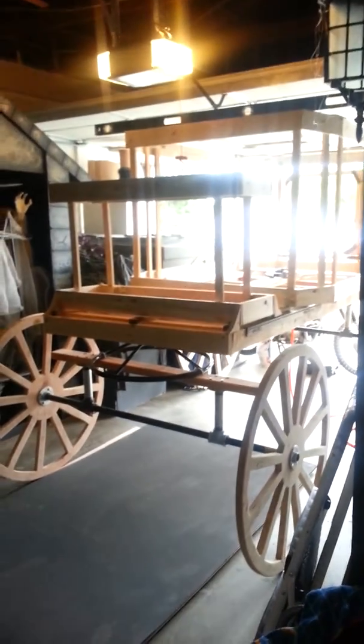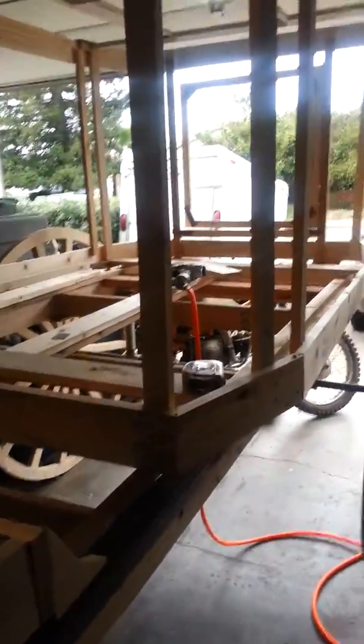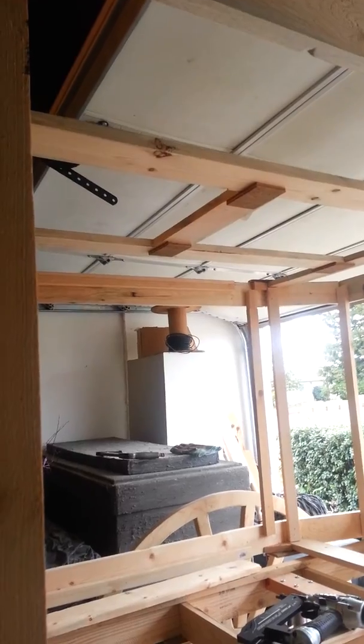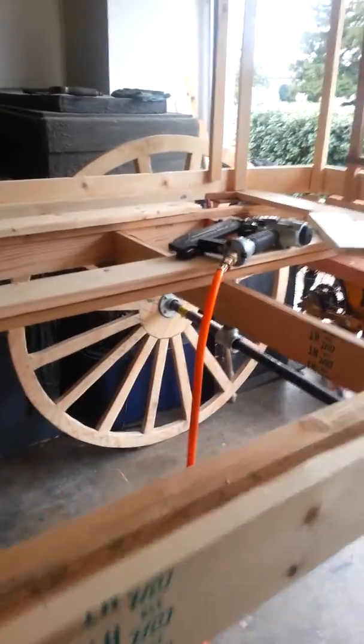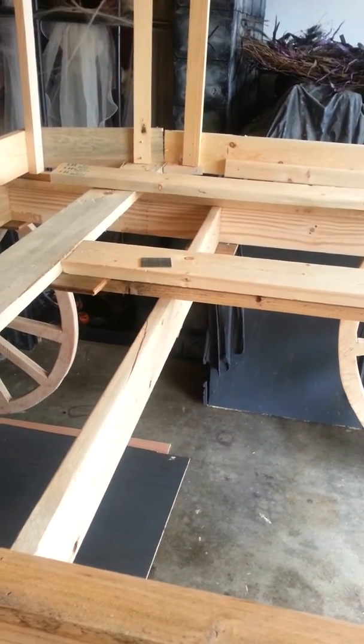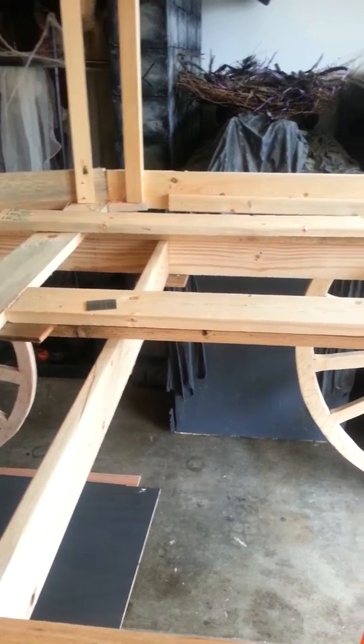I need plywood for the seat, and I think I'm going to have to do plywood on the very bottom. I put my brace on the bottom through the middle to hold the casket, and I put the middle bracing on the top to support the roof. But I'm thinking it's going to sag, so I think it needs to be plywood. I'll have to take care of that when I get back.